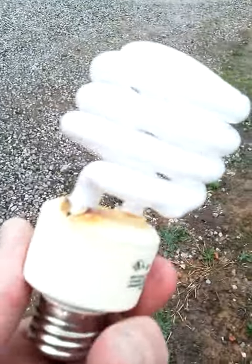That's why I'm replacing them with LEDs, spending the extra money. Just wanted to let y'all know — there you go.